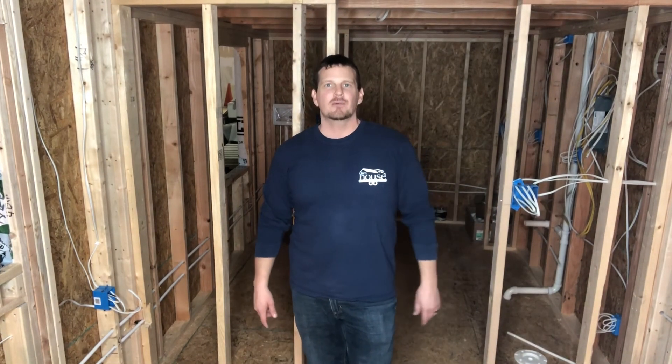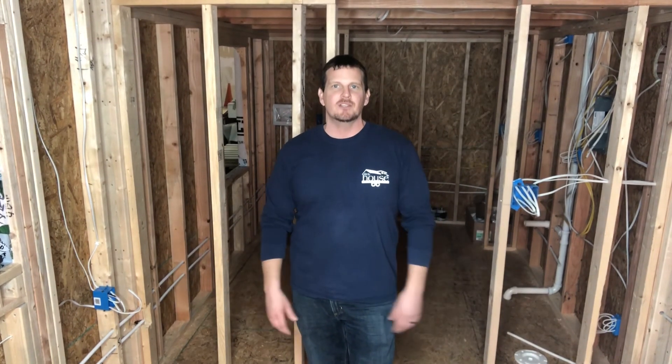So hopefully you got some good information from this video. We've got a lot more videos coming. Please subscribe, share with a friend that might be interested in tiny homes, maybe building their own home or having someone build it. I appreciate you guys viewing today and I look forward to the next video. Have a great day.